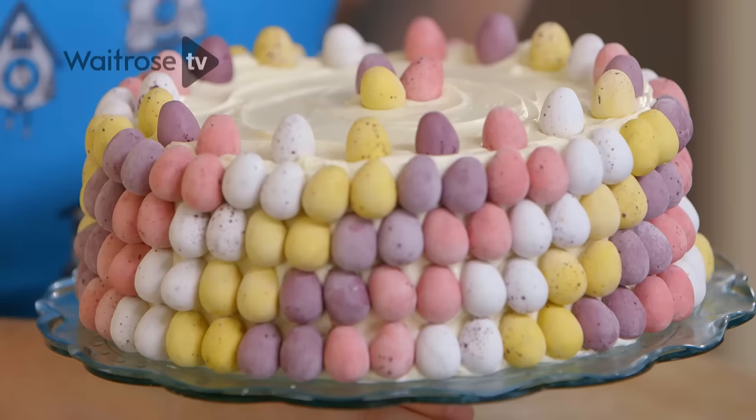And there you have it — a colourful layer cake topped with a white chocolate icing and a rainbow of chocolate eggs.